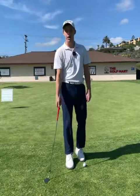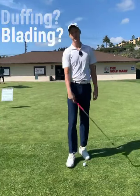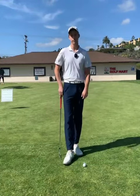Doesn't it get old hitting duff shots where you're hitting way behind the golf ball, or you're blading them across the green, your friends are laughing at you and you're all embarrassed? I have a great drill here for you today.